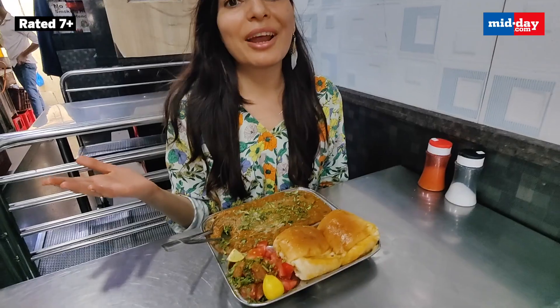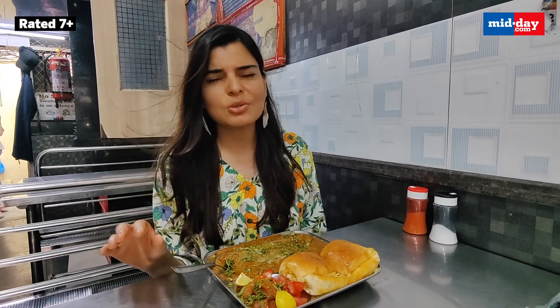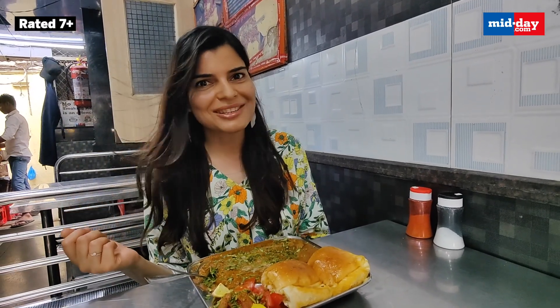So now I'm trying out the Jain Pau Bhaji. It has only 3 veggies — tomato, capsicum and green peas — without any onion and garlic. I'm curious: without onion and garlic and so many vegetables, how does it manage to make it really flavourful? So let's check this out.